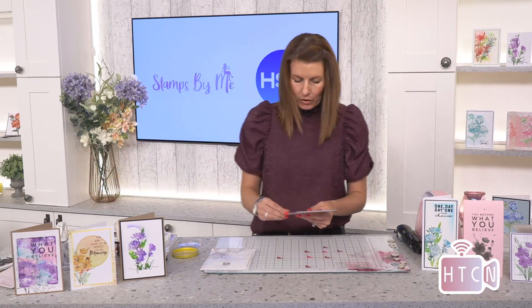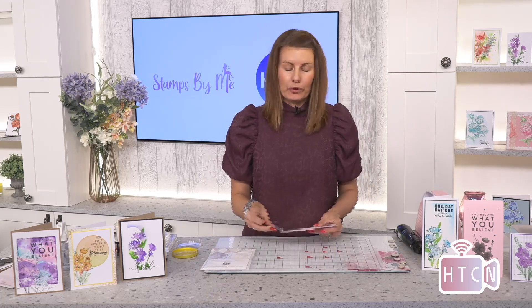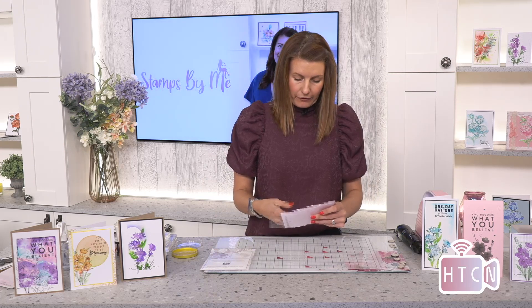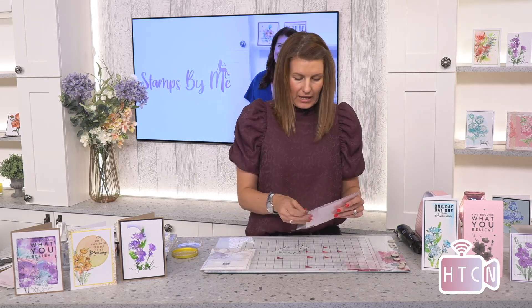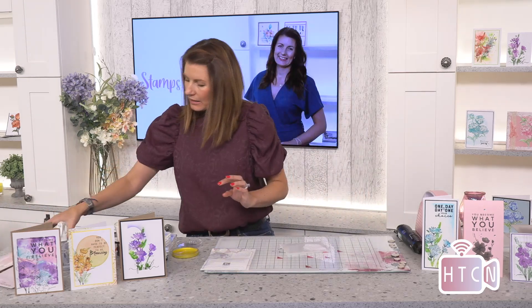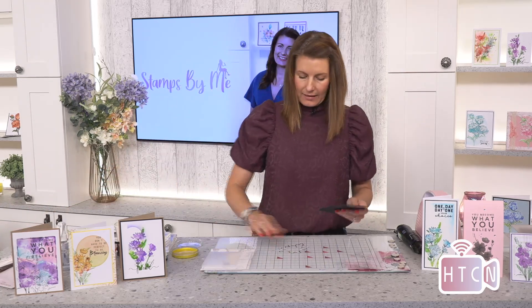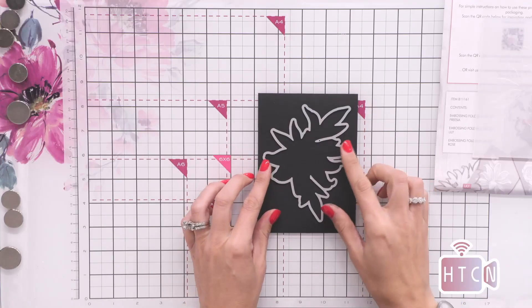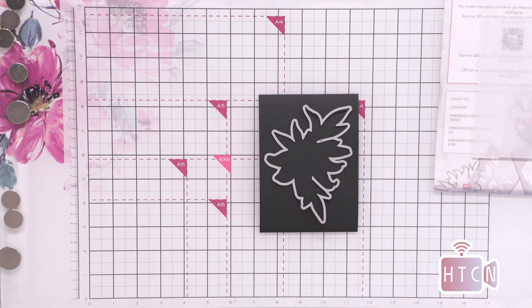You do get the coordinating die in the back and I am going to show you how I like to use the die with my embossing folder, because having that die really does take it to the next level. I'm just going to take a piece of black cardstock, take the die and pop it onto here, and run it through my die cutting machine — I'm not going anywhere near the embossing folder yet.